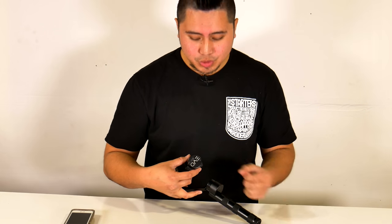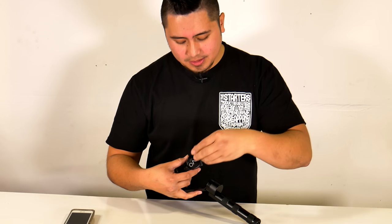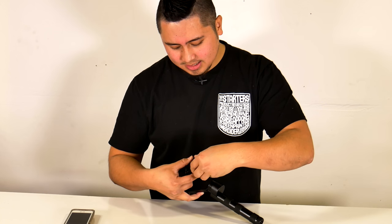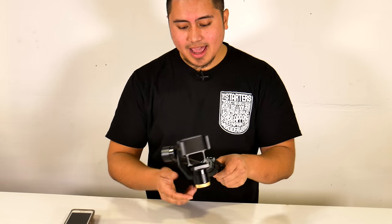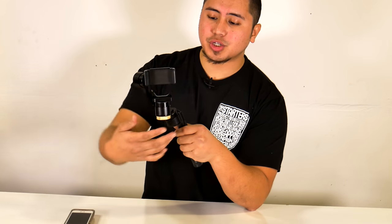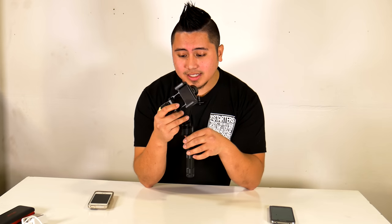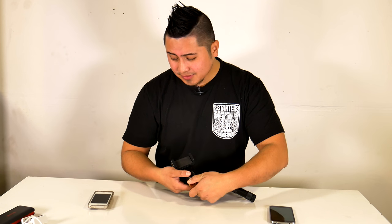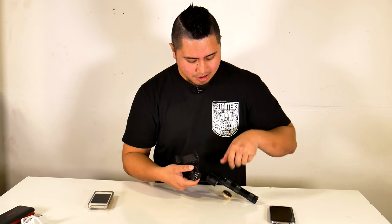I have the counterweight here. For these two phones it's not necessary, but I'll show you how to install it anyway. On the bottom of the gimbal motor where you see the Evo SP logo — which also has a subtle yellow LED indicator — that's where you screw the counterweight in. Just turn it on there and don't over-tighten. For phones like the Galaxy S5 and iPhone 6 and below, you won't need this counterweight.